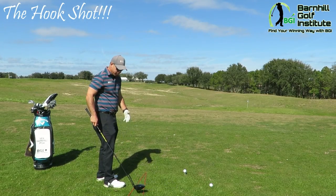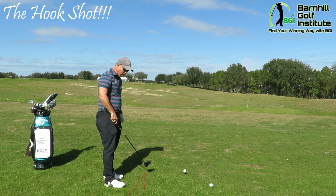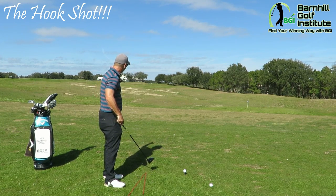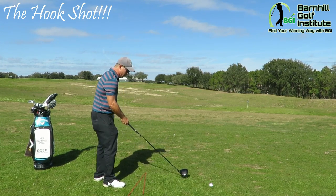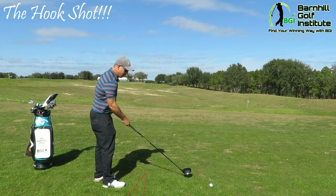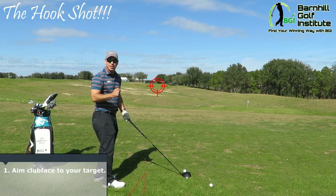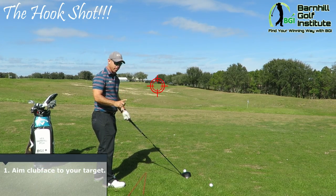I've got the rods down here for alignment — the one close to the ball would be our normal parallel to the target for that red flag out there. So the first thing I want to do, whether I want to slice it or hook it, is put that clubface pointing where I want the ball to end up. That's the first important factor.